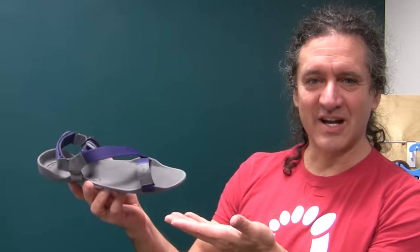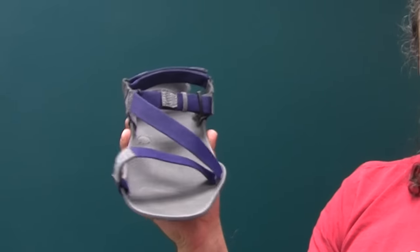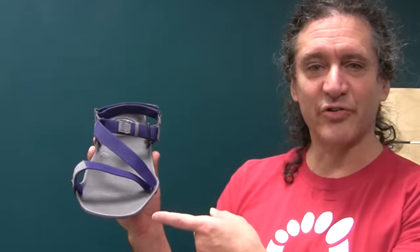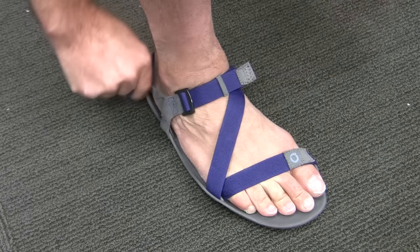Welcome to the Emuri Z-Trek, the lightest, most comfortable sports sandal your feet will ever love. A men's size 9 weighs only 6.6 ounces. The webbing system holds securely and comfortably to your foot for almost any activity.